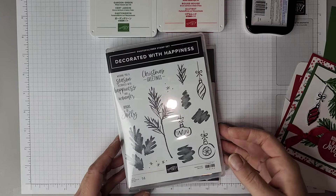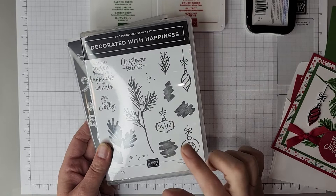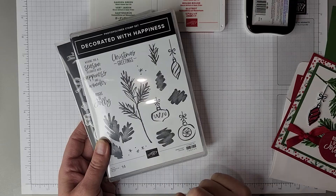Hello and welcome to Bird's Nest Designs. My name is Denise Cox. I am a Stampin' Up demonstrator located in Trail, British Columbia, Canada, and today I am here to share with you a card created for my Stamp of the Month Club, featuring Decorated with Happiness. This is our Stamp of the Month for November 2022.